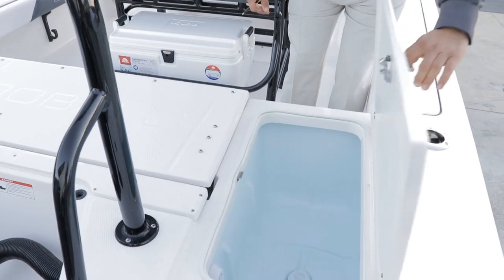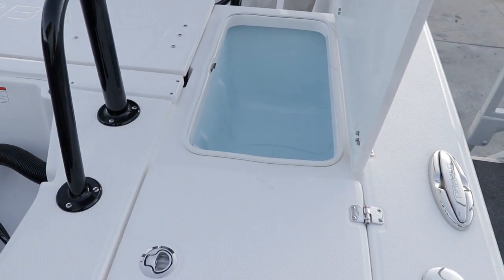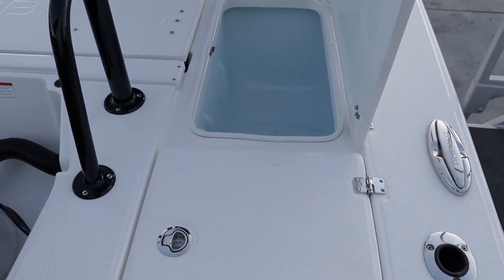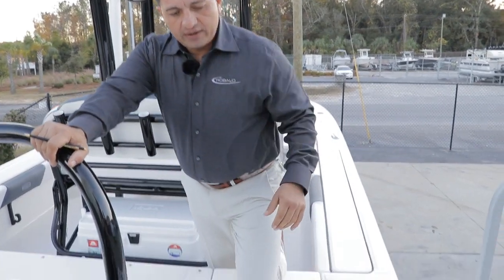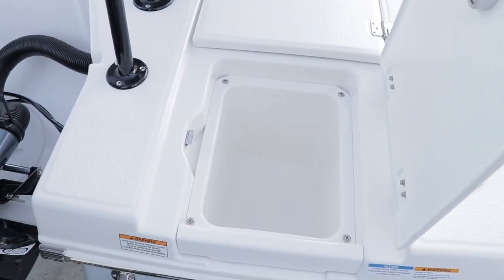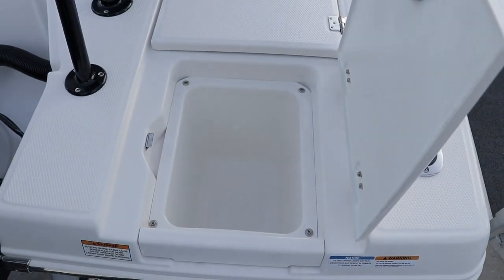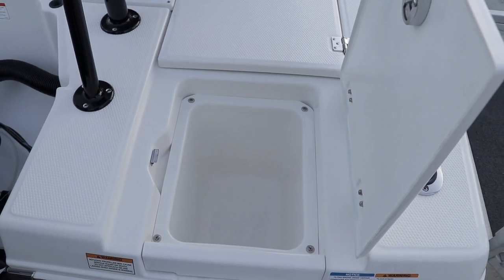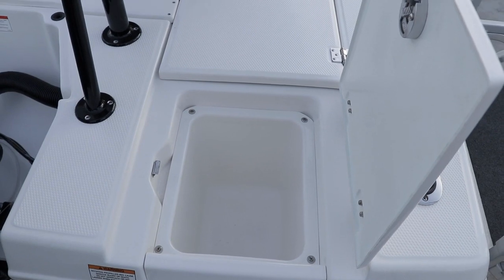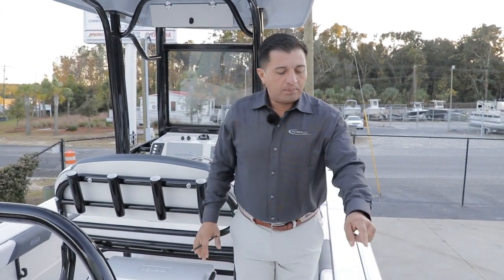We have a 30-gallon livewell, one on each side. Notice the ice blue jug on the inside — this one comes with the boat. Right here in the back you have a nice access for a little cooler, or what I do with this compartment is keep a little casting net. It's pretty handy. Pull-up cleats.